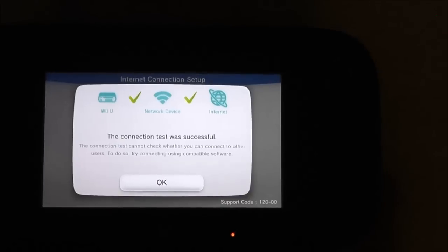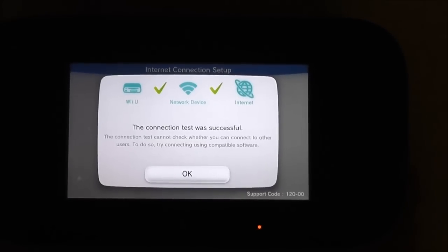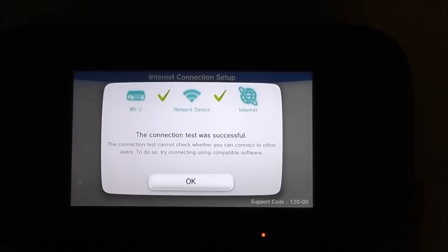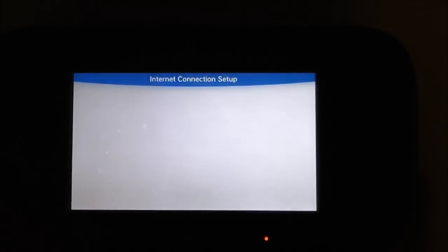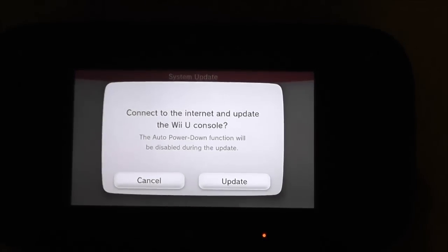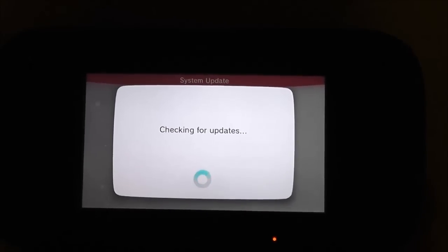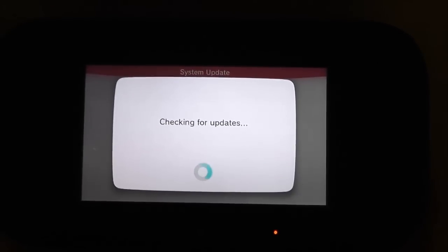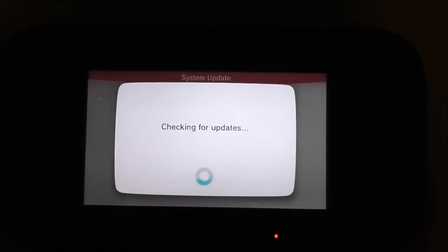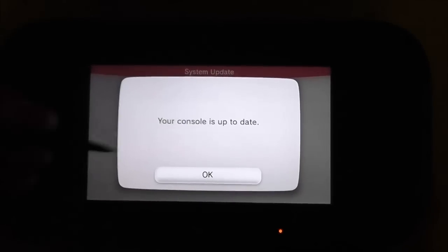That is absolutely ridiculous — the fact that you have to switch off wireless security just to get the Wii U to connect and download the initial update, and then once that initial update is done it works perfectly without any additional configuration. Utterly ridiculous. Thank you all for watching, and if you've been having the same problem, I hope this has helped. Cheers.